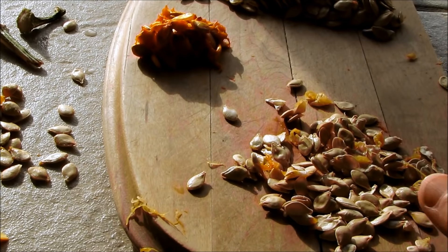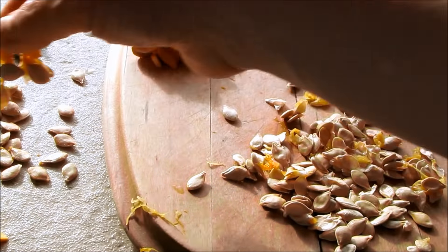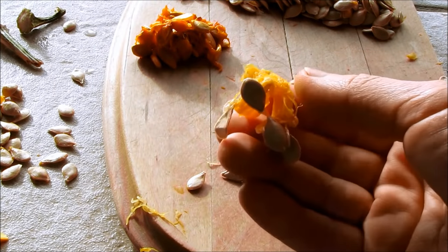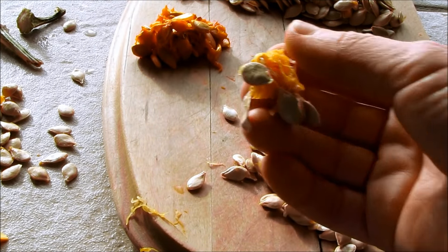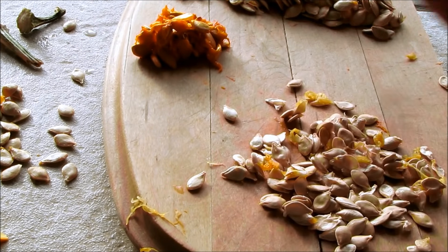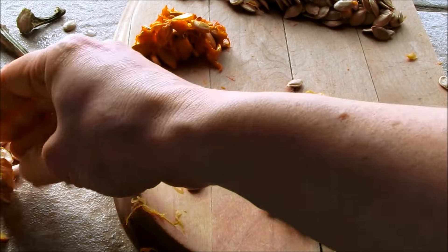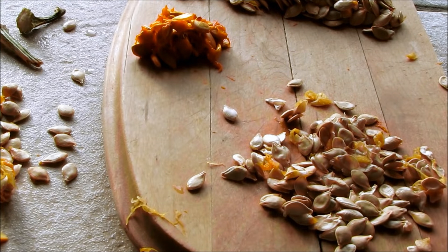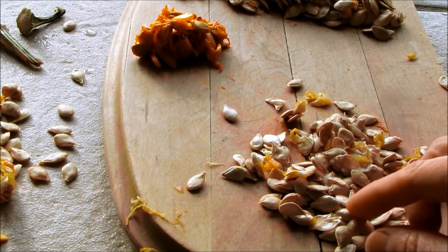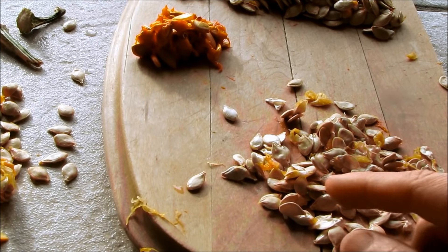Never throw your seeds out from a squash. You can actually roast them in the oven and just leave all the little pieces of flesh on, because that caramelizes onto them. Just pop a little bit of Celtic salt on them and throw them on a roasting pan in the oven alongside your squash while they're roasting. Or you can keep them for growing in your garden, or feed them to your pets because they're a natural dewormer.